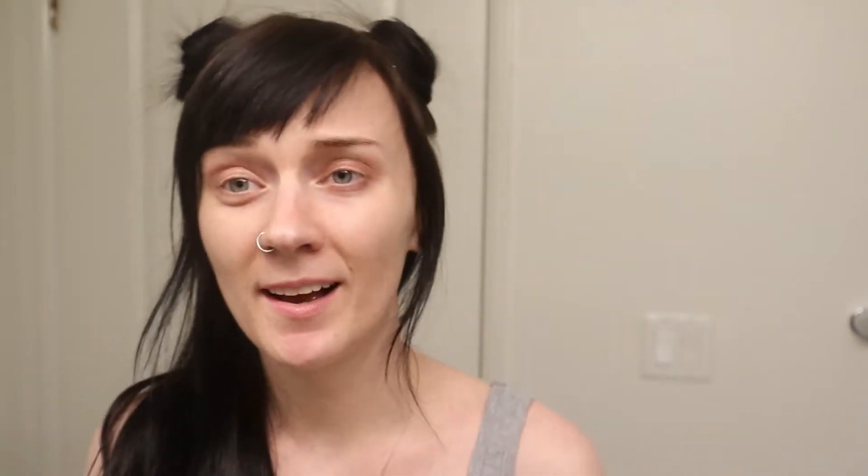Although I've never seen Pokemon I know of it, and I thought this was a cool color so we're gonna be using this one today along with some other random things. I always start out with this brow precise fiber volumizer — I don't really care for the fibers but this is a nice eyebrow filler because it makes things still look natural while actually giving color and depth to your eyebrows.